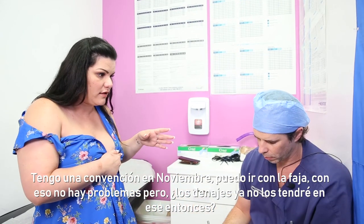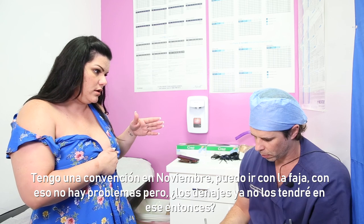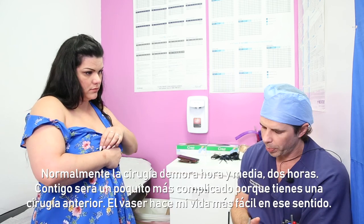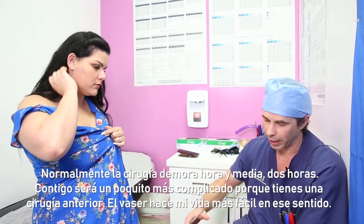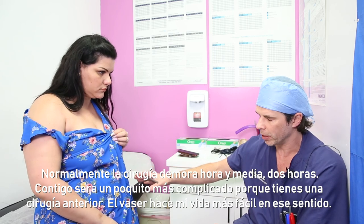She has a convention in November — she can go with the compression garment, that's not a problem, and the drainage will be out by then. Going over the surgery: it's about an hour and a half to two hours. It will be a little more difficult because of the prior surgery and the scar tissue underneath, but the VASER does make my life easier.